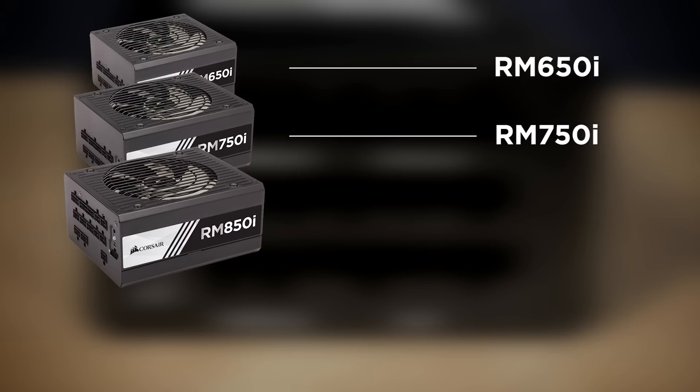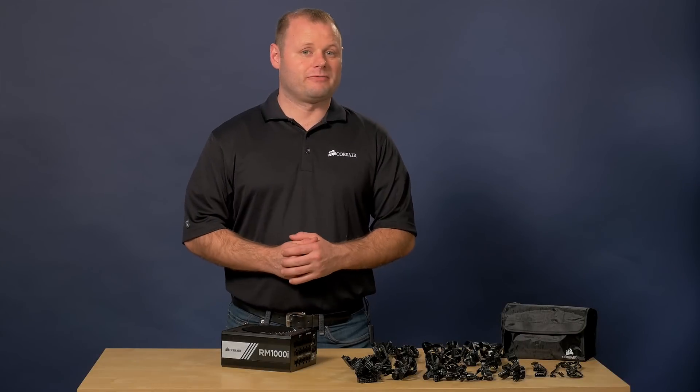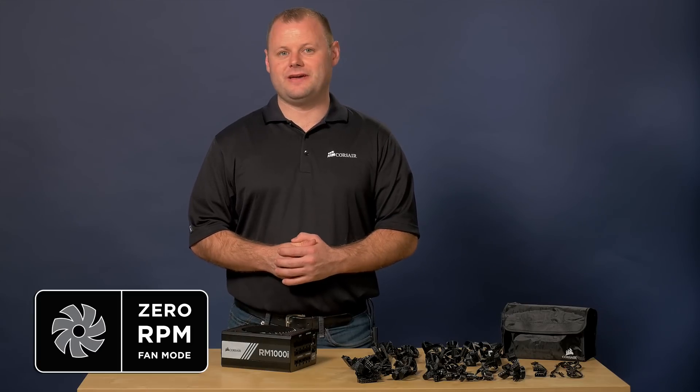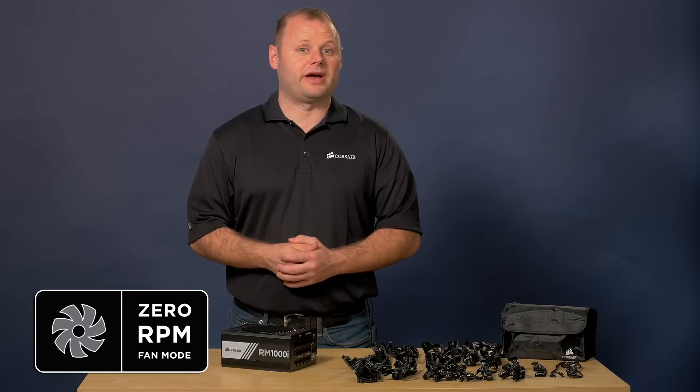The RMI Series power supplies are available from 650 watts all the way up to 1000 watts, and they all come with a seven year warranty. Like most other high performance Corsair power supplies, the RMI Series has a zero RPM fan mode. This means that the fan is rarely going to be spinning in your power supply, and that'll lead to much more quiet operation.